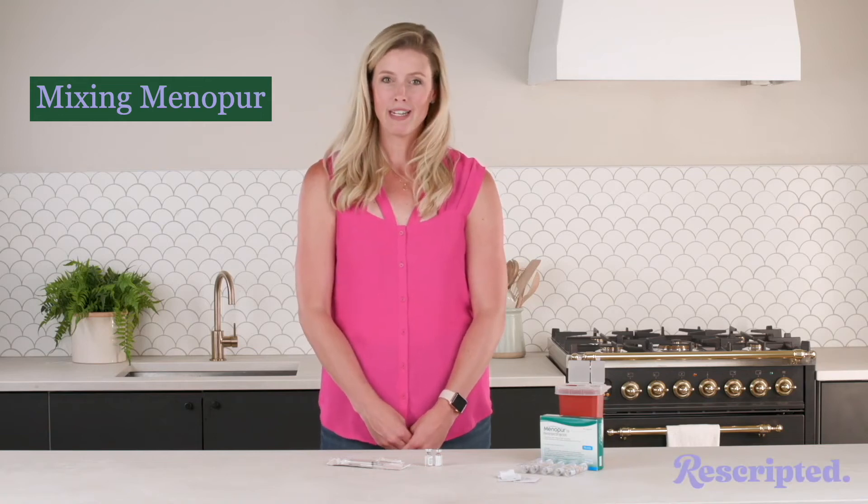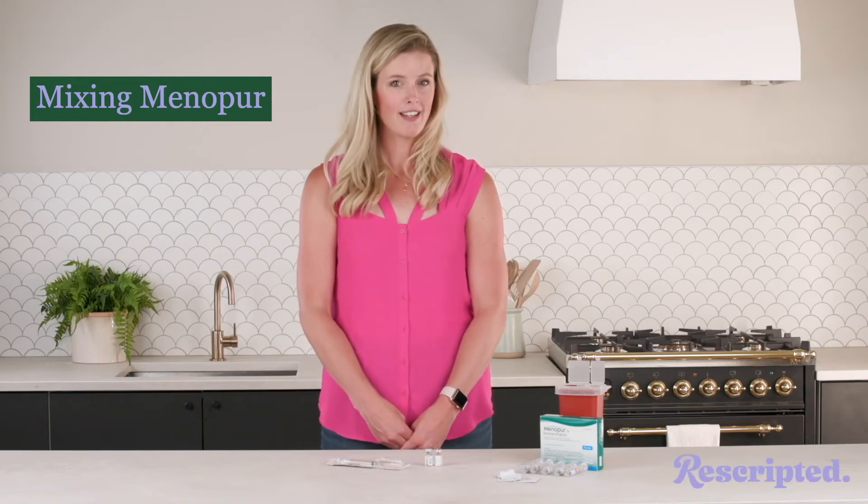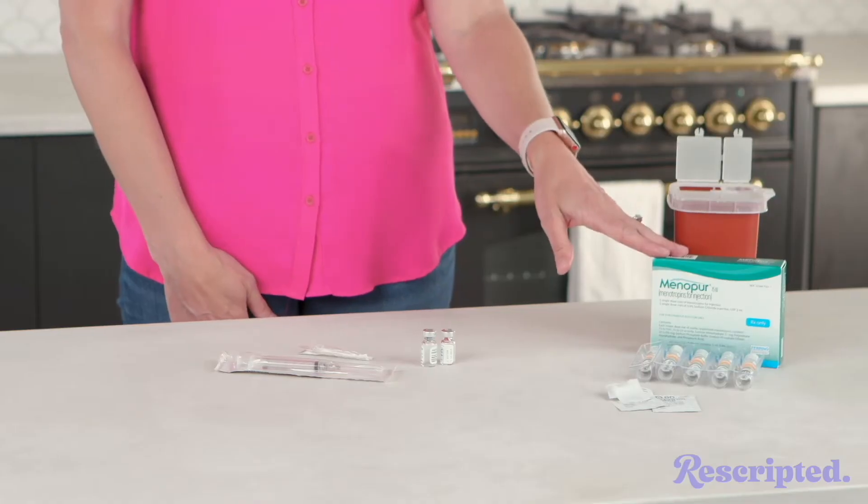Today we're going to learn how to mix Menopur. Here's your Menopur — you're going to start with that.